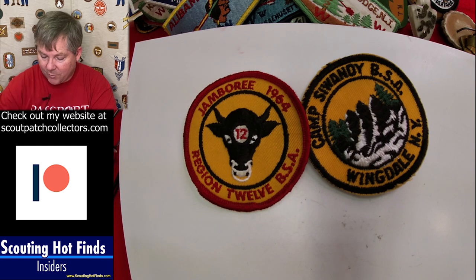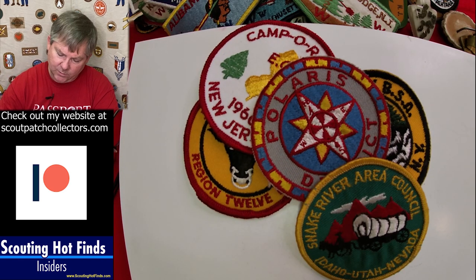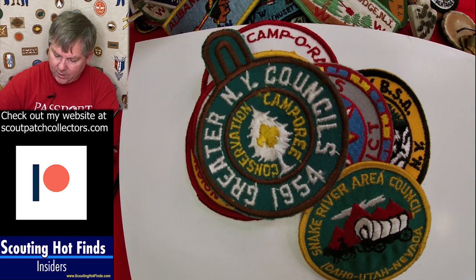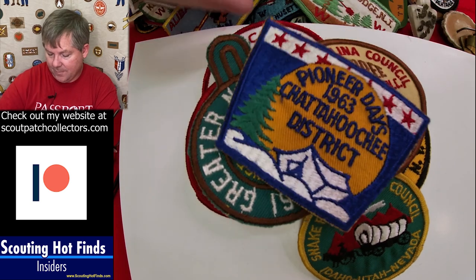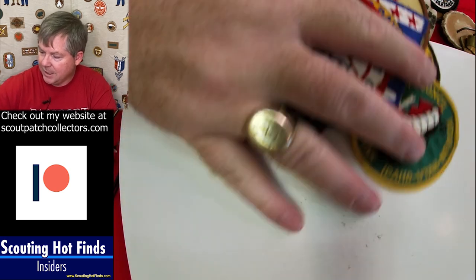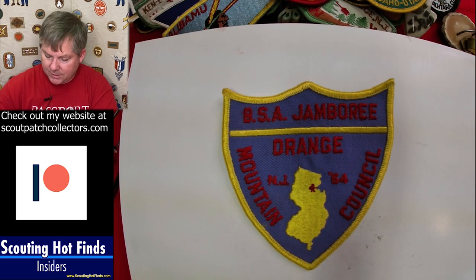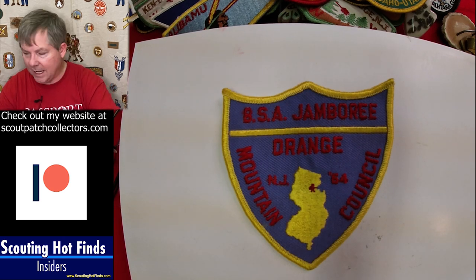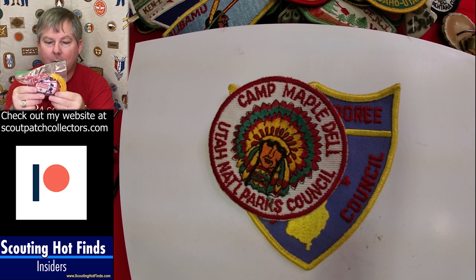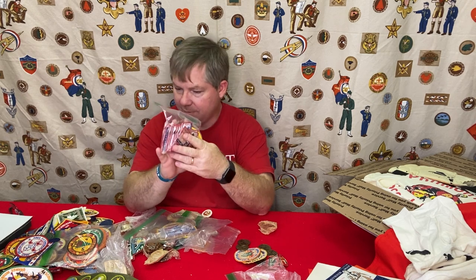And then the last bag of patches from this group — more stuff traded at the Jamboree. Camp Green, event patches, district patches. This one's a nice design — Indian Head Council, Greater New York. Here's another East Carolina from my area, Chattahoochee, another Conclave patch. And just as an update, we saw that pie earlier — there's the 1964 patch for his council contingent. There's also a little baggie of Jamboree patches from the 60 and 64 Jamboree.